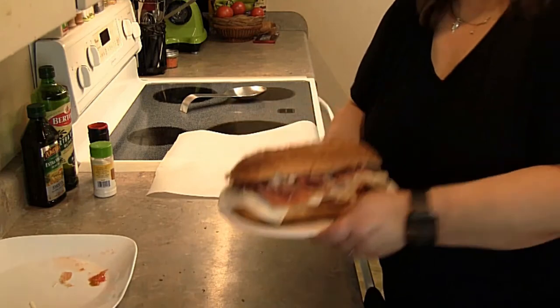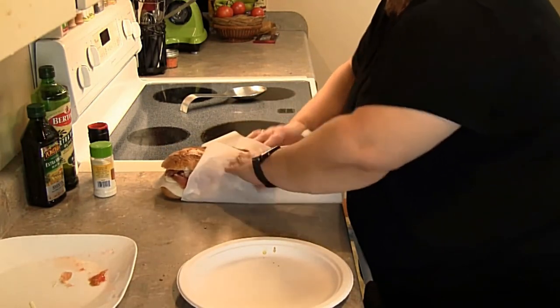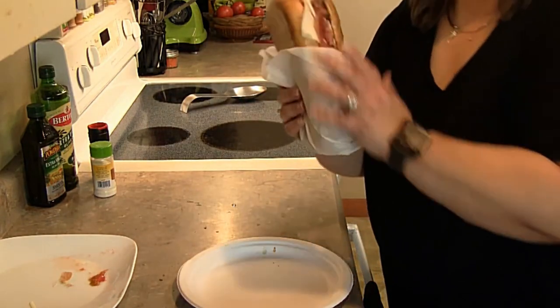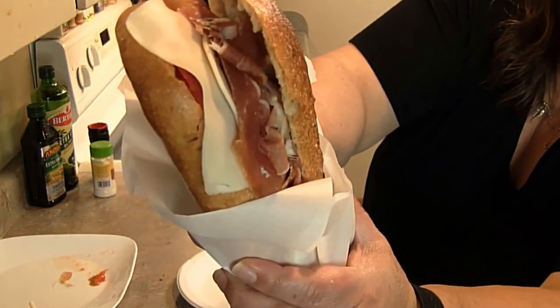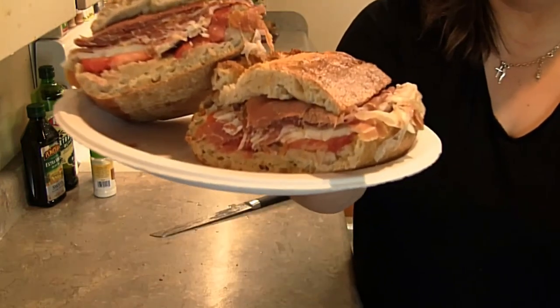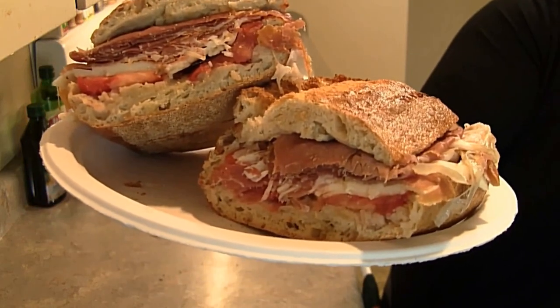There you go. Don't forget, you'll probably want to wrap it up in some paper since you're going to take it on the go. There is my inspiration for Italian street food. Everybody have a good night and a good week ahead of you. This is Ms. Bomi saying good night, good eats, wherever you are.